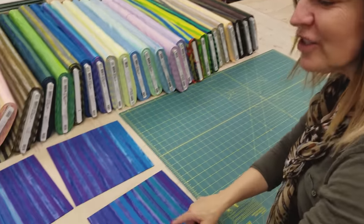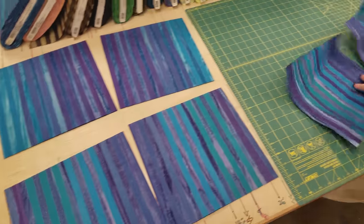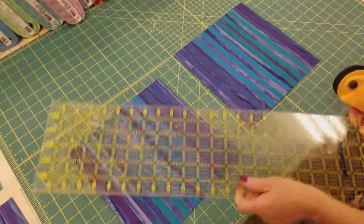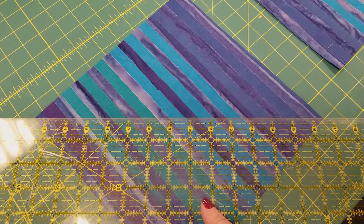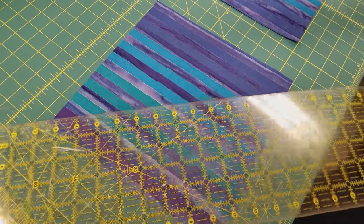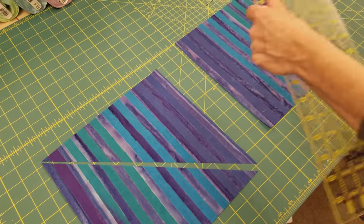All you need to do is take two of these squares that look pretty close — so these two look pretty close. I'm going to take these over to my cutting surface. Now I'm going to cut these on the diagonal. The first one I'm going to cut in this direction, so I'm just going to put my ruler from corner to corner and give one cut. Now I'm going to cut the other square the other direction.